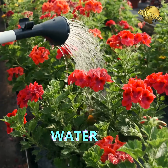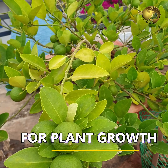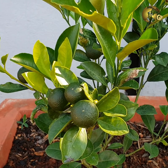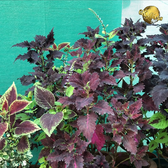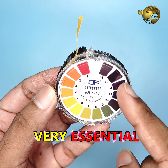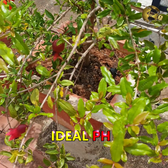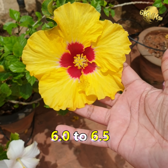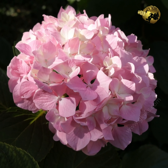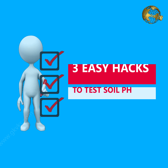Sunlight, water, and nutrients — these are the basic requirements for plants to thrive. But did you know that your garden soil has another crucial requirement that can determine whether your plants thrive or struggle to grow? It's a property called pH, and an ideal range of soil pH is indispensable for proper nutrient absorption by the roots. Most plants need a pH between 6 to 6.5 for best growth, though some acid-loving plants need a lower pH. Now let me demonstrate 3 easy ways to test your soil pH at home.